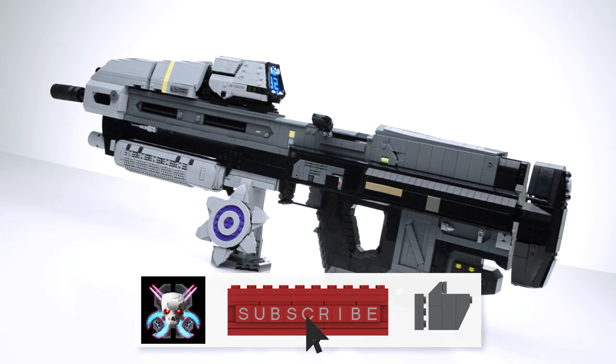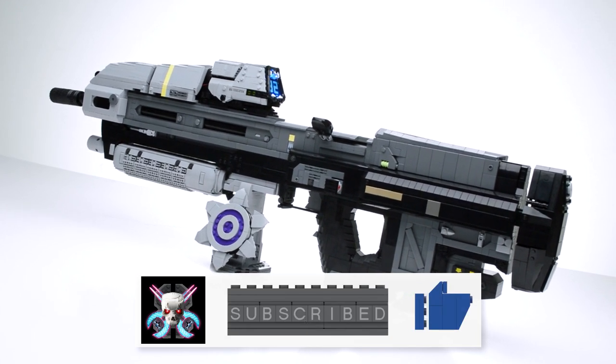Be sure to like, comment, and subscribe if you want to see more LEGO Halo builds.